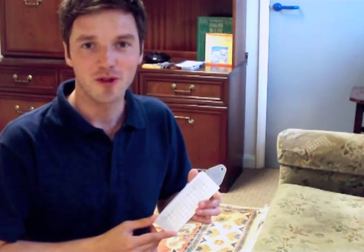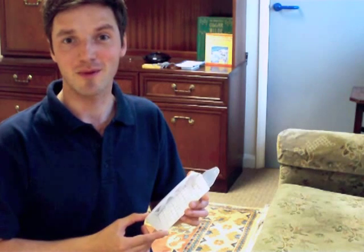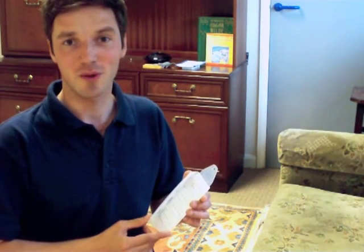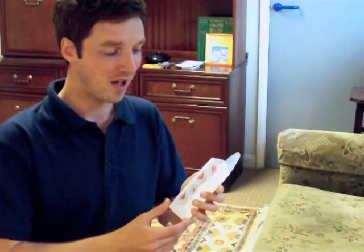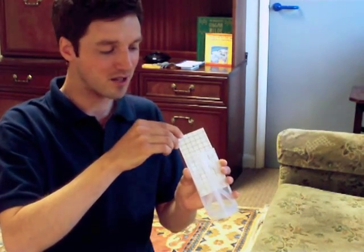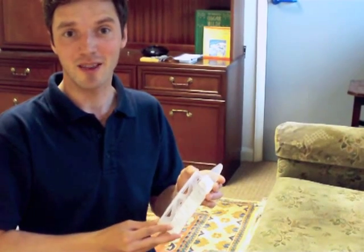Let's say you've been called to a domestic premises to deal with the clothes moth, Tineola bisselliella. One of the clues you may have been given is that your customer could have described damage to woolen carpets or woolen rugs. So one of the first things we would need to do would be to monitor for this particular pest. We could use the AF Demi-Diamond for that purpose, and the pad we would use would be the blue pad, specific to Tineola bisselliella.